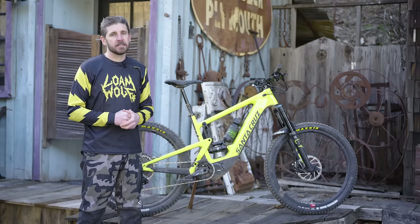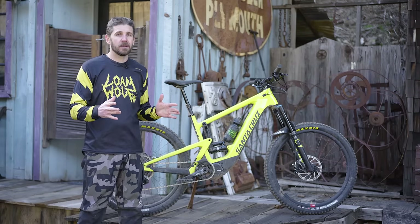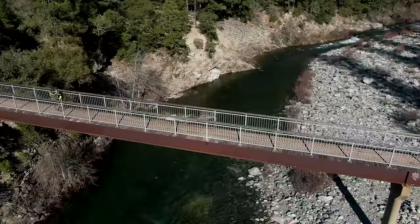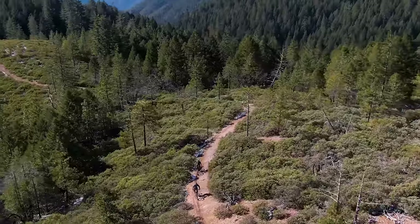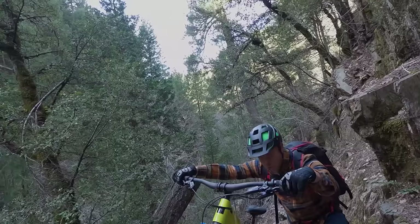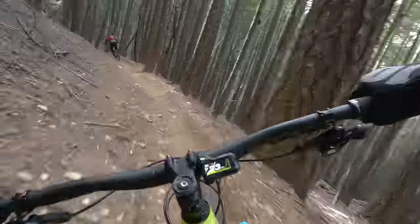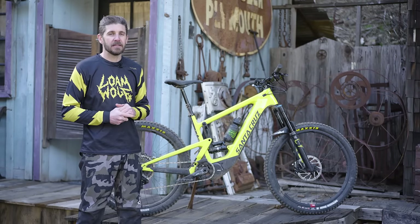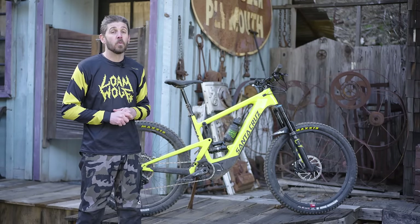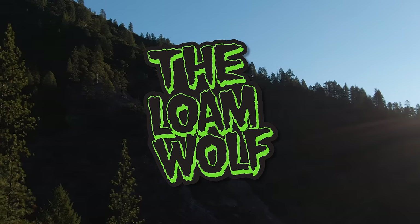We'd like to extend a big thanks to Santa Cruz for getting us early access to this bike and bringing us out here to Downeyville. We really enjoyed getting out and riding the trails that helped spur the brand on to make this e-bike and bring the Heckler back to the public. Stay tuned — we're hoping to get one of these bikes home in the near future and we'll be working on a long-term review where we can really get into a lot more of the details and how the bike performs in a wide variety of terrain. Thanks again for tuning in, guys — we'll see you on the trails.